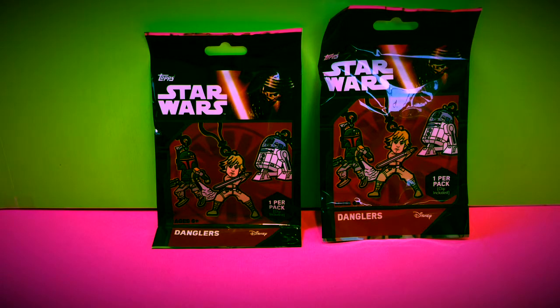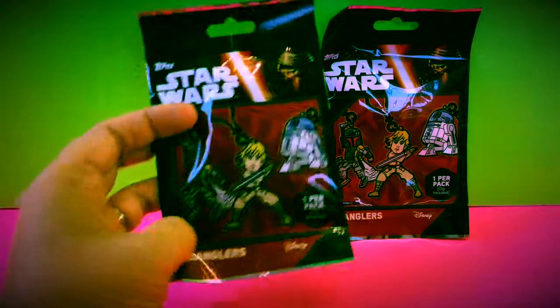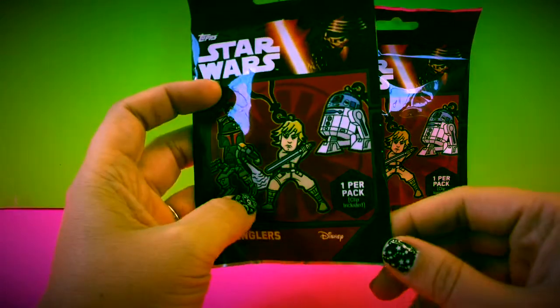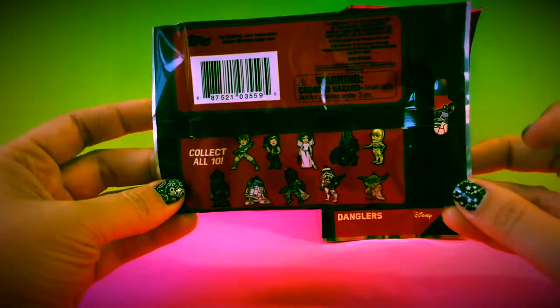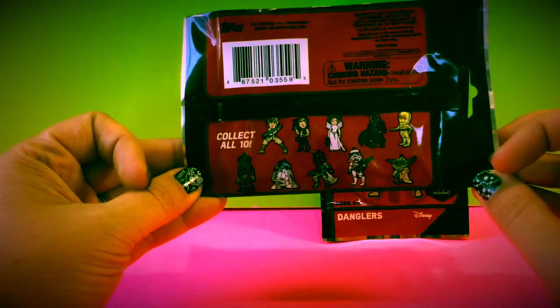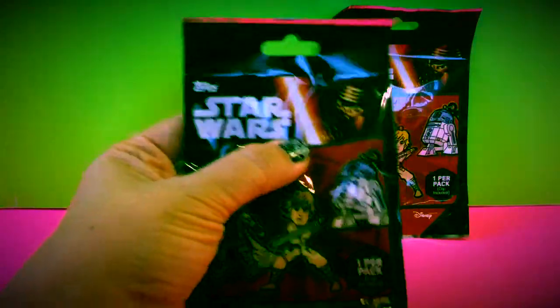Hi everybody, welcome back to Toy Crush! Today we're going to open the Tops Star Wars Danglers. These are by Disney and Tops, and you get one per pack — the clip is included. On the back it shows you can collect all ten, so there are ten different ones to collect. Hopefully we're going to get some good ones, so I'm going to go ahead and open this one and see who we get.